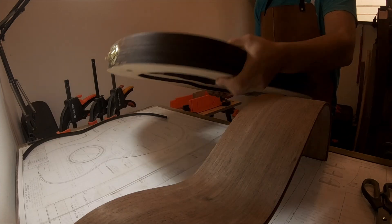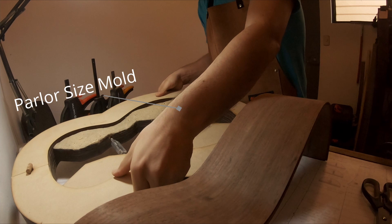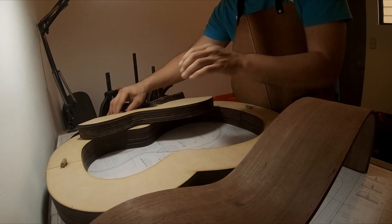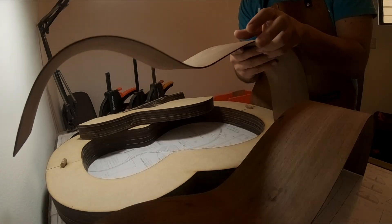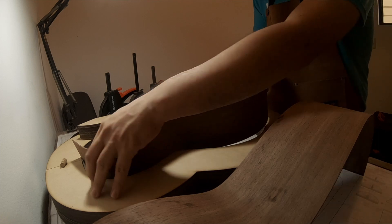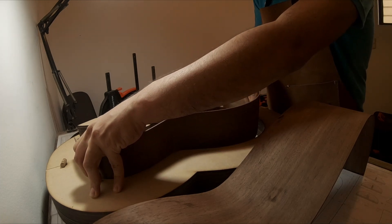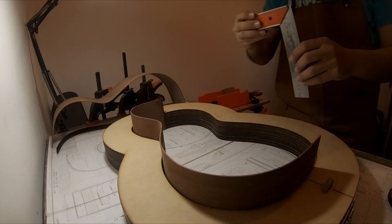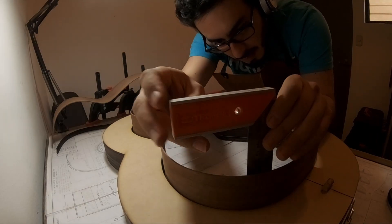This is a parlour size mold so I have to try to fit the sides inside the mold. This will help me measure the height of the sides and of course the middle of the guitar.